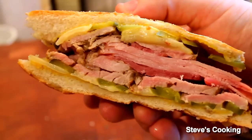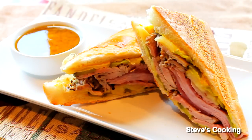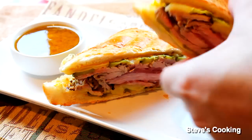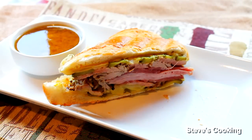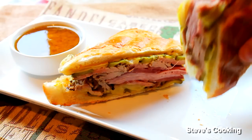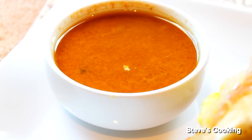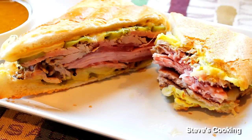Look at that guys — absolutely fantastic. Now that is what I call a sandwich. So there you have it guys — that's my Cuban sandwich with a mojo dip. Absolutely fantastic, can't wait to tuck in. That dip is gorgeous. Well, thanks for watching guys — give it a try, thanks guys!